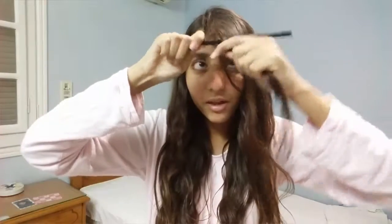All you have to do is just spin the hair around the pencil, then apply the straightener with heat for as long as possible to set the curl.